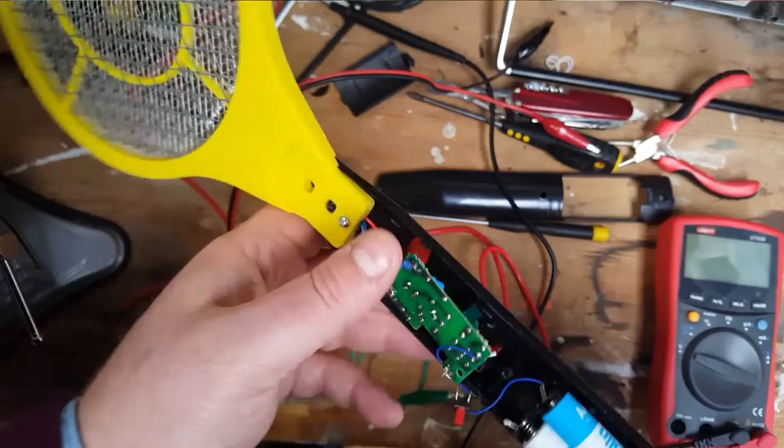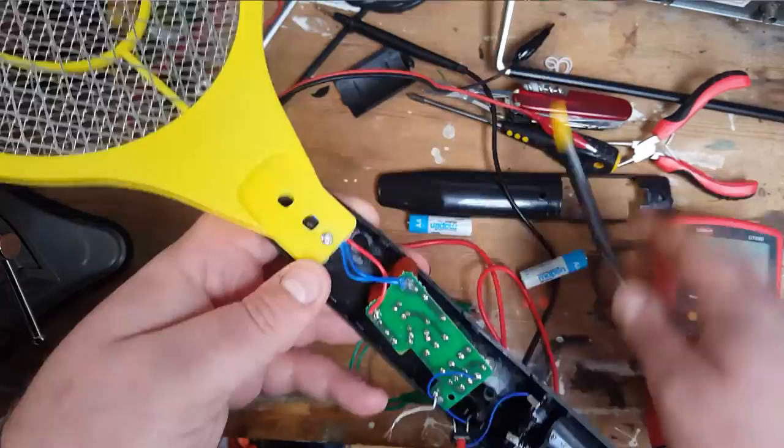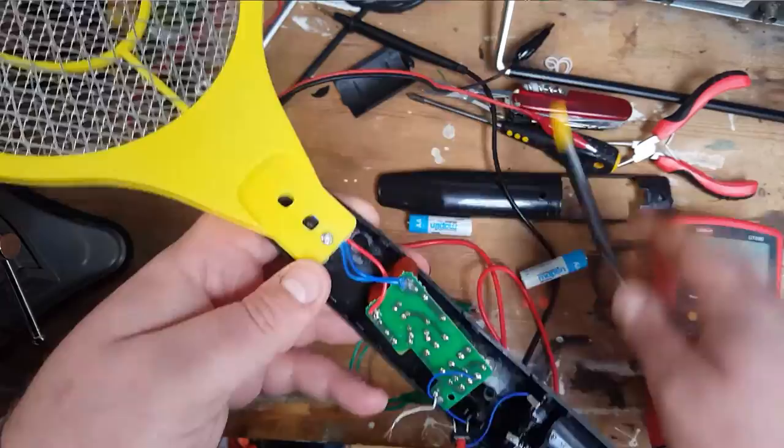Three euros — a nice little bit of kit. I was just actually wondering: the components on this might actually be worth more than the device itself if you were to buy them separately. Anyway, that is how your bug zapper works. Bye-bye.